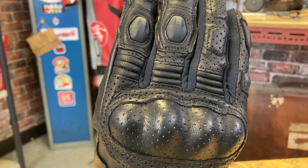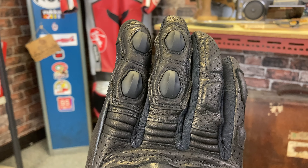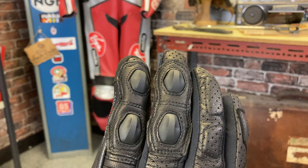Coming up to the top of the fingers, you've got stretch panels running around the bottom of the fingers, again reducing fatigue and keeping you safe on the bike. On the top of these fingers, you've got slide panels, so if you do hit the ground you're going to slide — less chance of breaking your fingers when they catch on the tarmac. So you've got that extra protected area there.